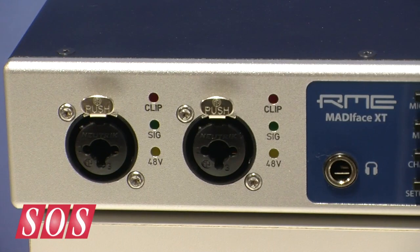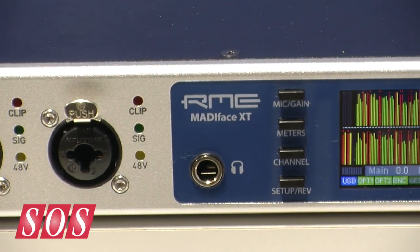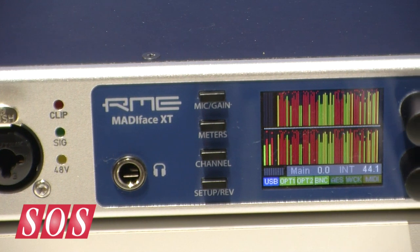We're still at MESA, on the RME booth with Matthias, who's going to show us a very special interface. Now if you look at it, it looks quite small — it's got two mic inputs on the front — you think two-channel USB interface, but how wrong could you be?